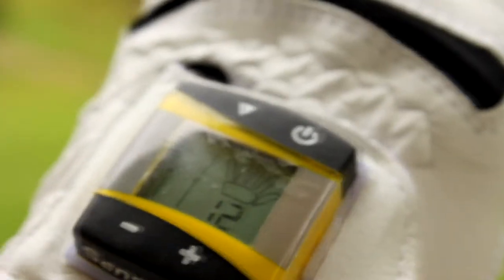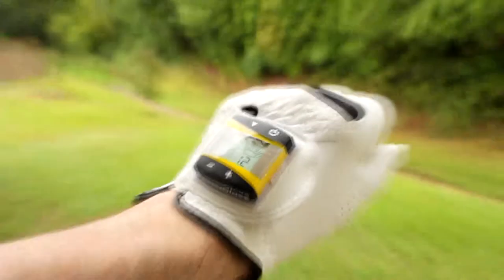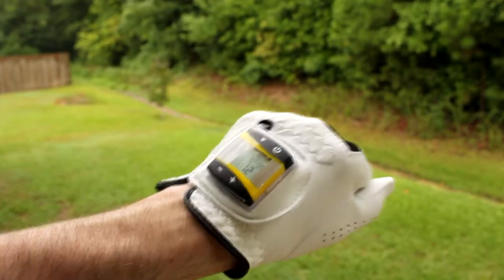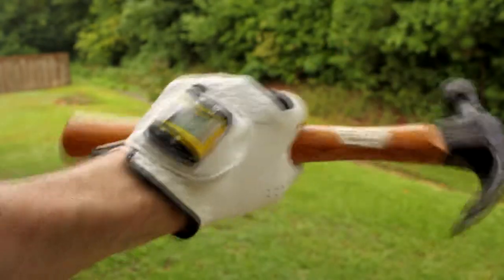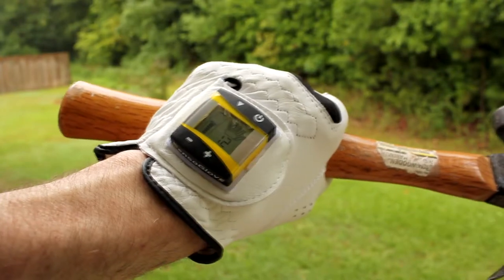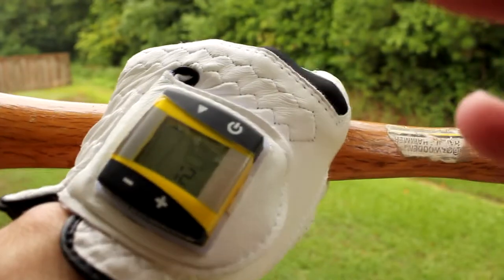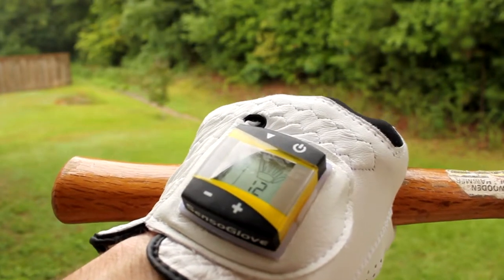There are 12 sensitivity levels, so I can increase or decrease how tightly I want my grip to register. Let's try it again — going for a par four. I'm pressuring it up and it's giving me a warning. You can hear that. It's also flashing on the fingers to show where my pressure is too high. It'll reset after a few seconds and then you're good to go.